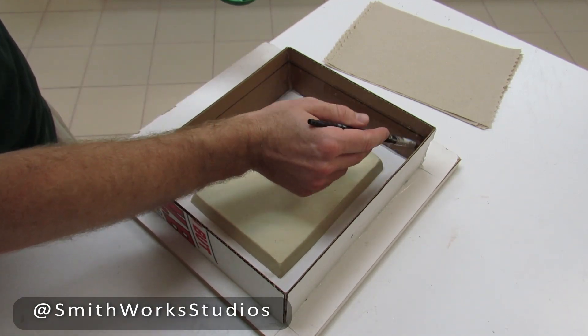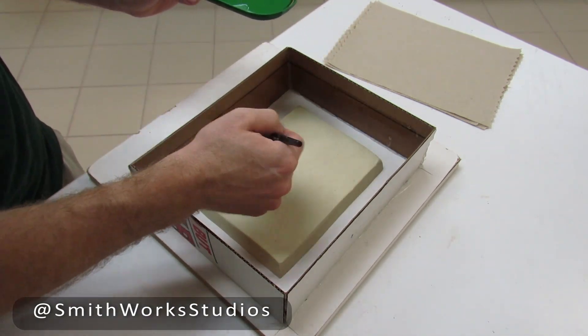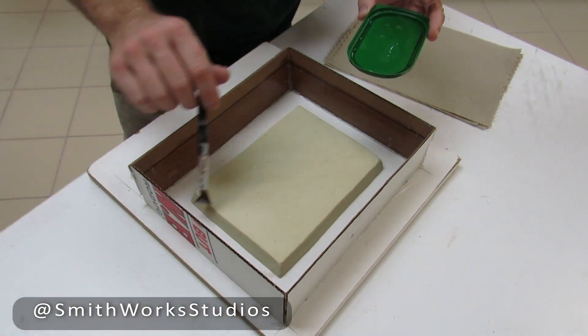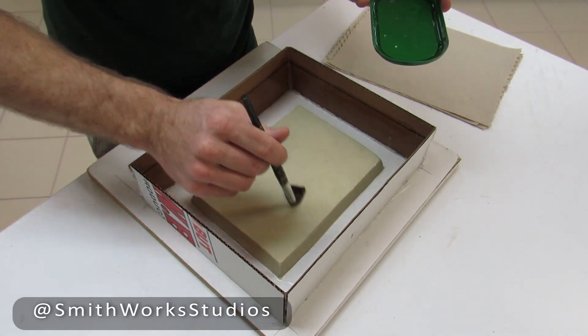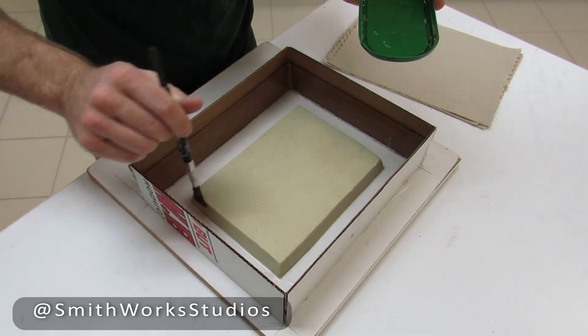The reason you coat your flask is because the cardboard, when it gets in contact with the plaster, which is mixed with water, will grow soft and eventually lead to mold failure. You'll notice I'm moving my brush rather slowly — that's to avoid getting excess air bubbles in the oil soap, because those will also show up in your mold.